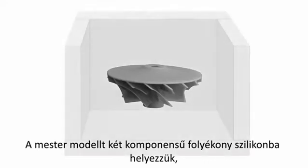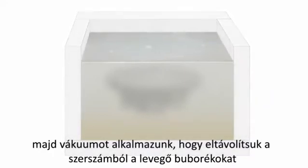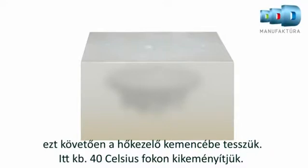The vacuum casting process involves encasing a master model in two-part liquid silicone rubber. A vacuum is then applied to the mould to remove any trapped air bubbles and then cured in an oven at around 40 degrees Celsius.